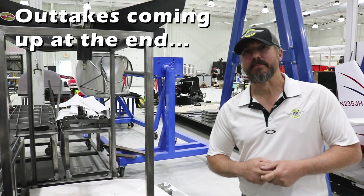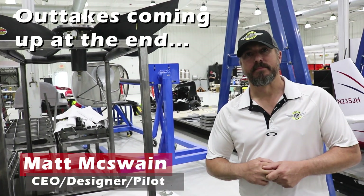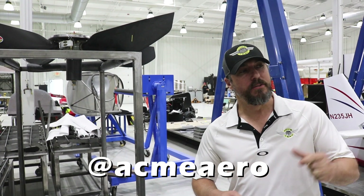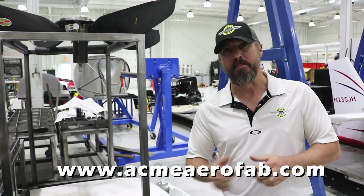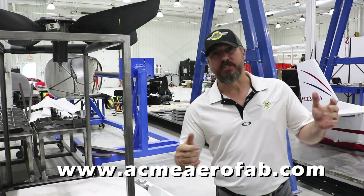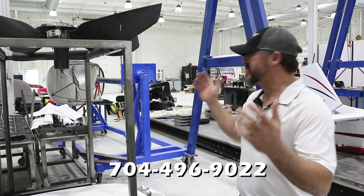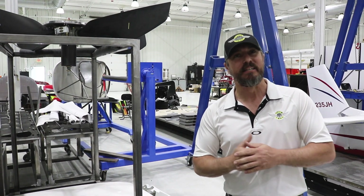You can find us online on Facebook at Acme Aero, or visit our website at www.acmeaerofab.com. Give us a call at 704-496-902, or come by and see us here at the shop: 137 Knob Hill Road, Morrisville, North Carolina — Race City, USA.